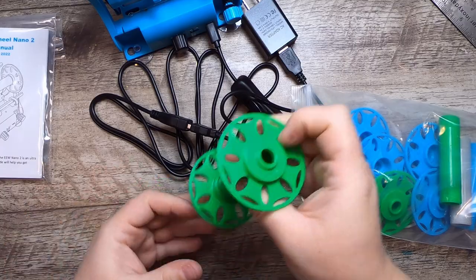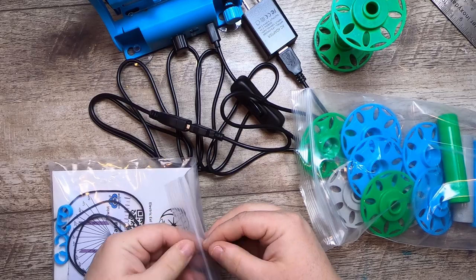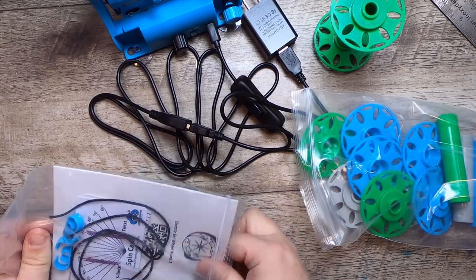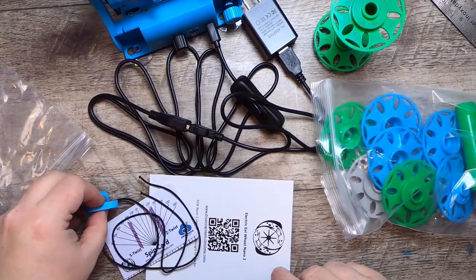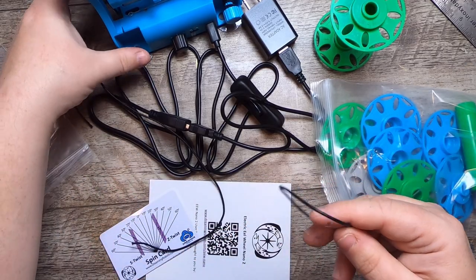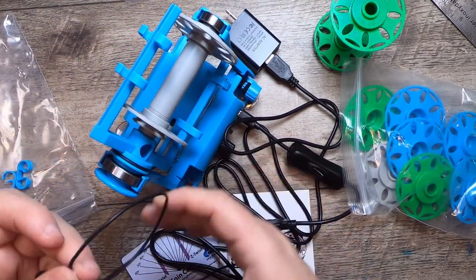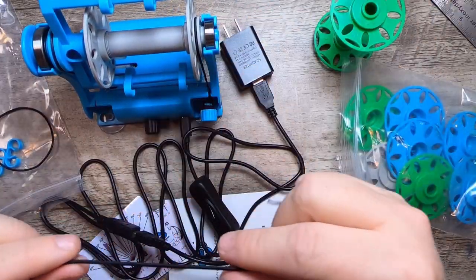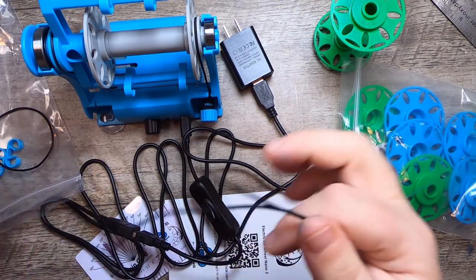Very cute! Now let's grab the manual. It looks like we have some extra accessories: an extra belt — the drive band belt — and then another belt which is the tension guide, which is just elastic, not very different from the elastic we were all buying for masks, but black in color.